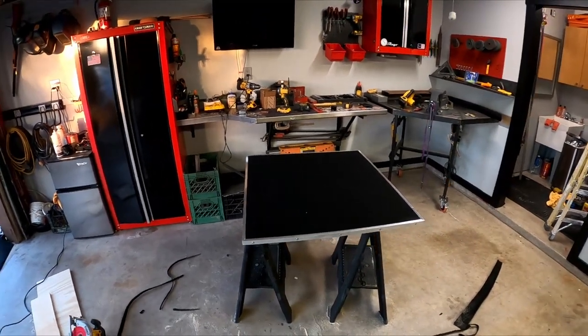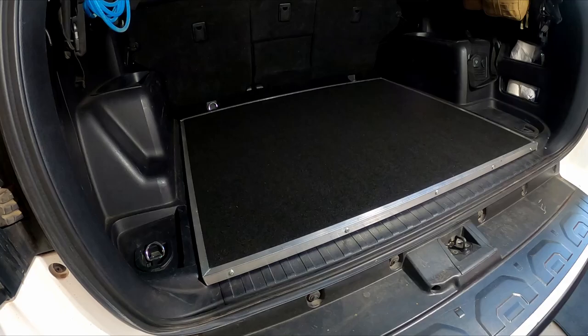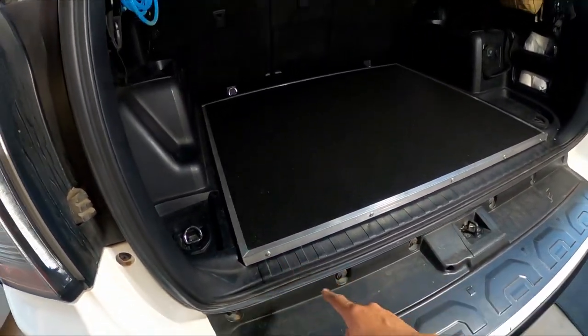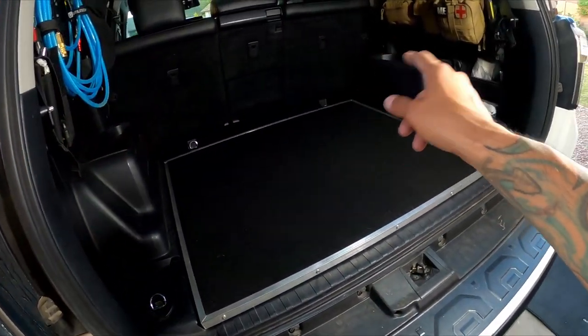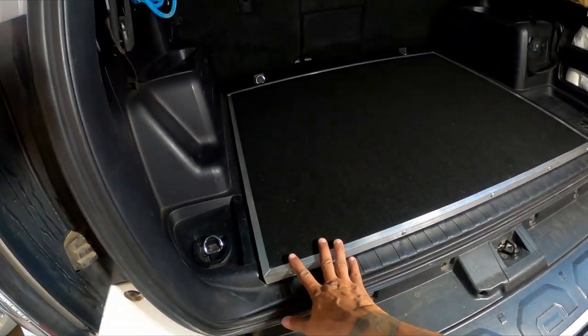It fits pretty good - I slid it in there and it's exactly where I wanted it to be. Now I'm going to make a couple of brackets to the four mounting locations on the vehicle so we can secure it.